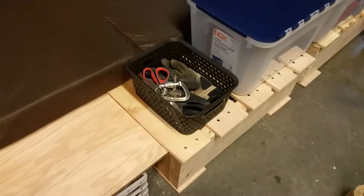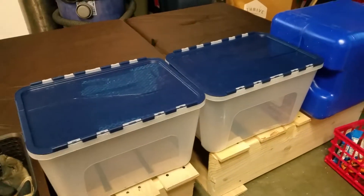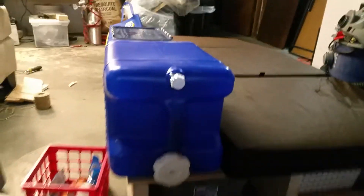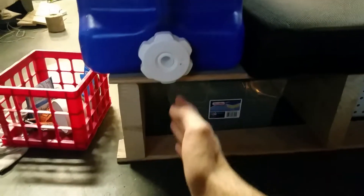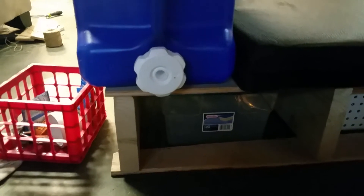I've got my phone, wallet, keys bin. I'm not sure what I'm going to pack in these yet, but I've got space for two storage containers right next to the bed. From the back, I'm going to have this strapped down so it doesn't flap around, but there's always enough room here that I can pour water into a cup without having to slide anything around.